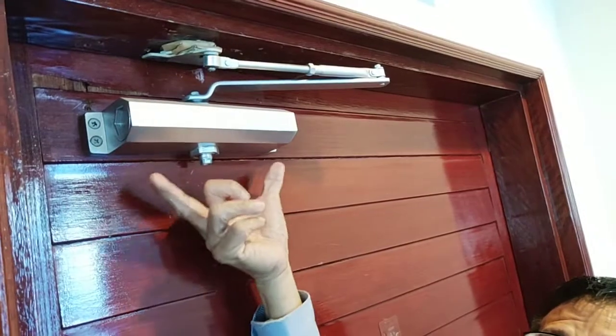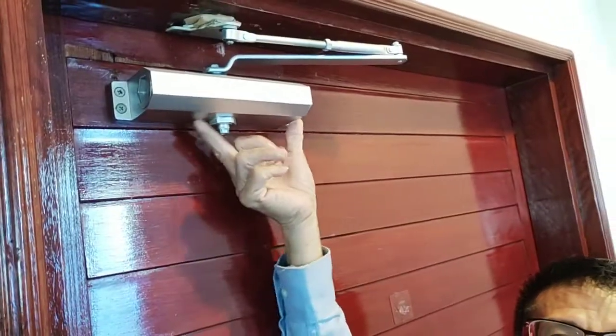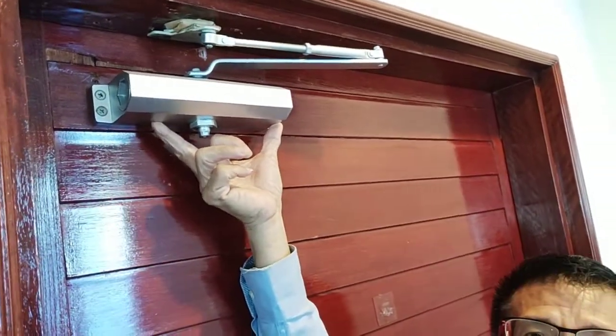Now this one is another door closer — this is heavy duty. It's meant for fire-rated doors. It's much bigger compared to the one I showed you just now. That one was probably only about two-thirds the size of this door closer.